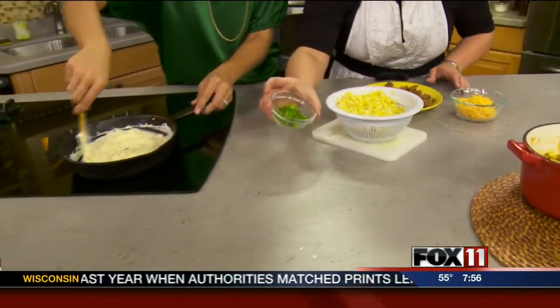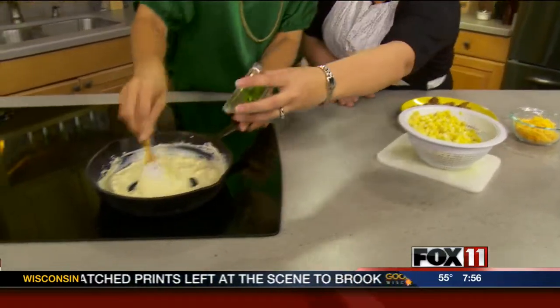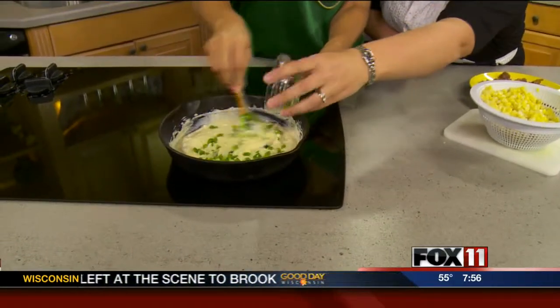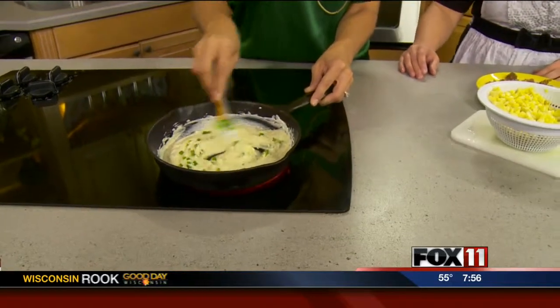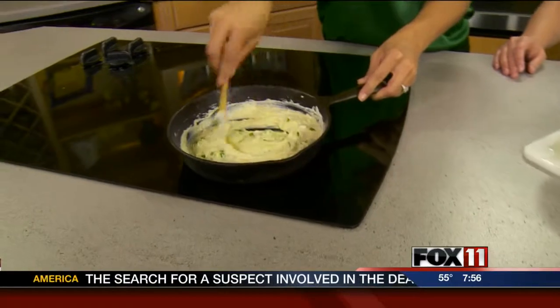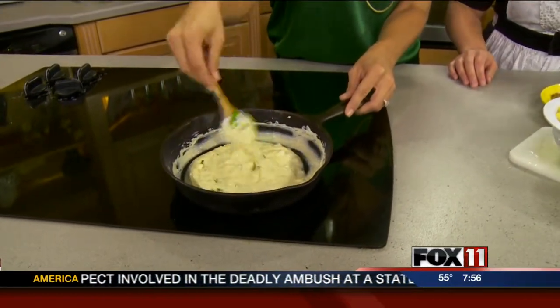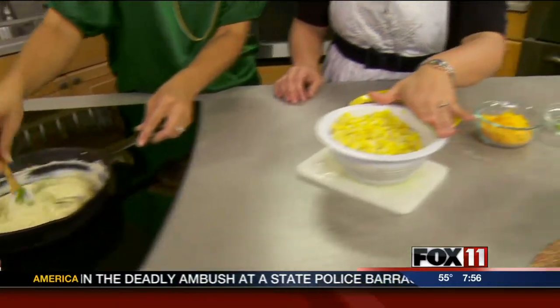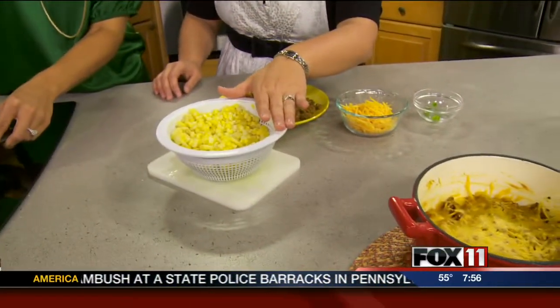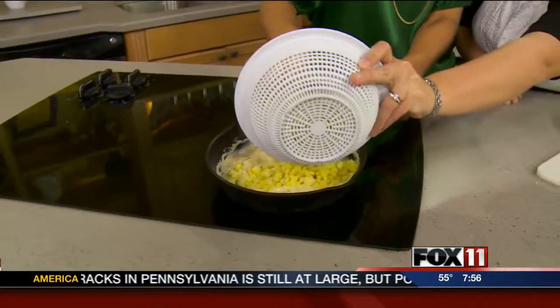Then we're going to add a chopped jalapeño pepper. It calls for two, but we're only going to do one just for spiciness sake. Make sure you wear gloves when you're doing this, otherwise you will be in trouble. Mixed into that, we have some fresh corn from a friend at work — two ears of corn — so we're just going to dump that in.